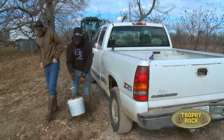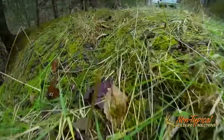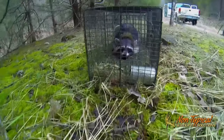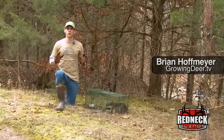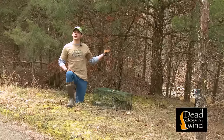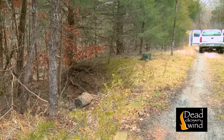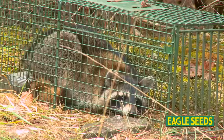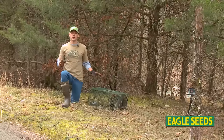My gosh, 15 pounder! This is another great example of what a proper setup can do for you. As you can probably hear, I've got the creek running behind me, there's a good drainage coming down off the hill, and there's a trail right along the road. So we placed the Duke cage right on the trail, and it was only two days before we had a raccoon.